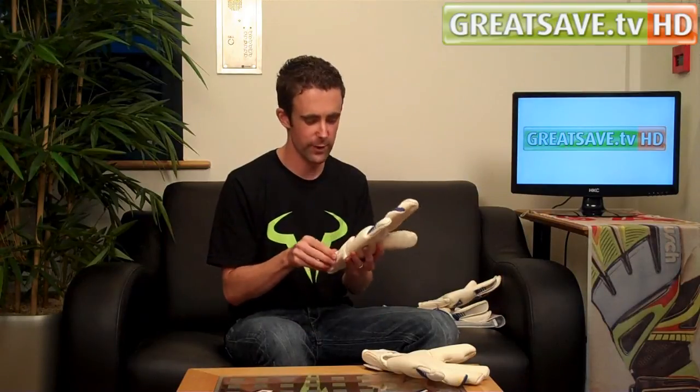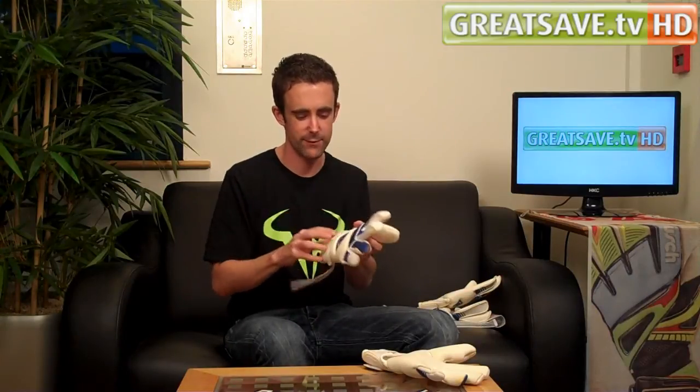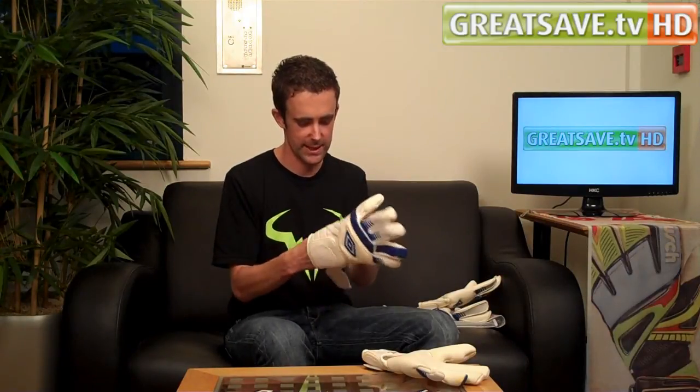This is the new glove of England's number one Joe Hart. I am going to bring you Hart's glove to start off with, which is a semi roll negative glove — a particularly nice glove.